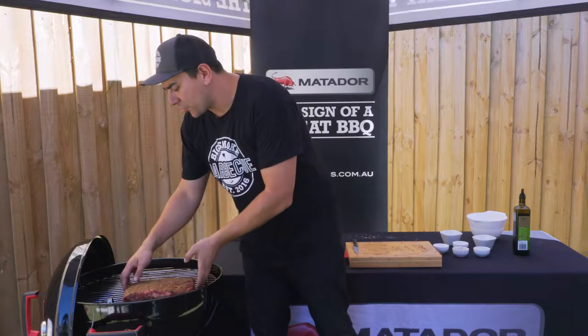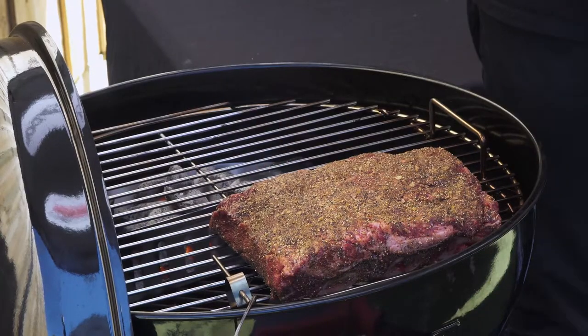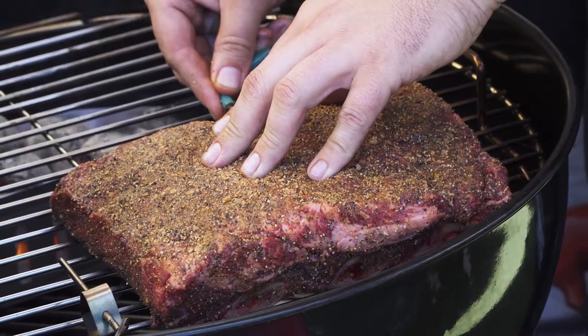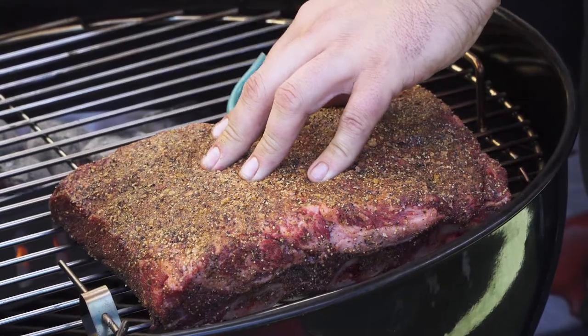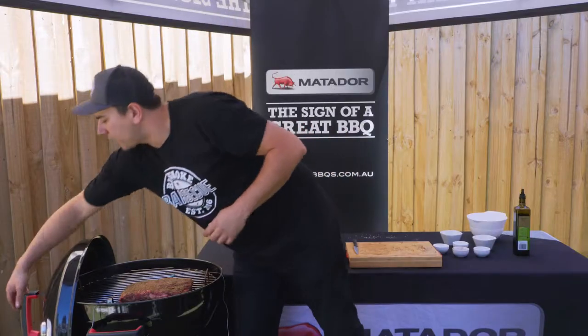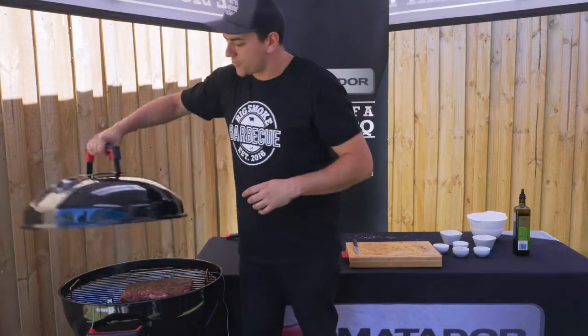The Radiant Pro has got a large cooking surface which makes it ideal for smoking. Now we just want to put the meat on the opposite end of where the flames are and put the temperature probe in. The meat temperature probe is connected to the control unit, which is going to help us tell when the meat's ready. Pop the lid back on and leave it for an hour or so before we check.